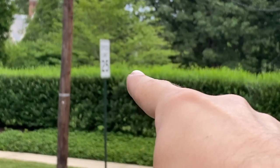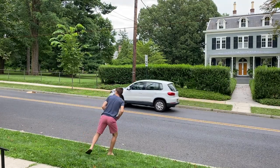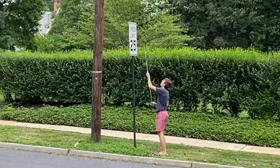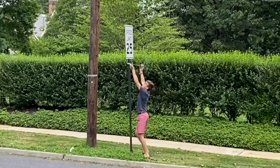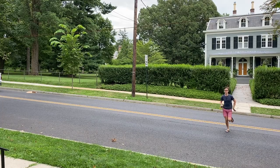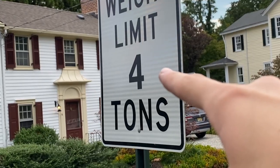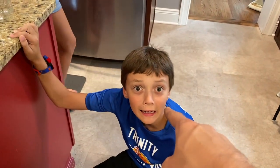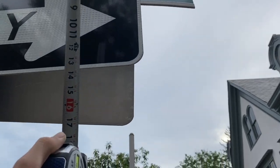I found a speed limit sign — there's so many cars. It's 30 by 24 inches. That's not a one-way sign though, so it's time to go on a bike ride to find a one-way sign because there aren't any very close to my house — wear a helmet! Bingo — 12 by 36.